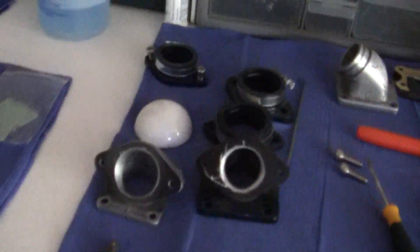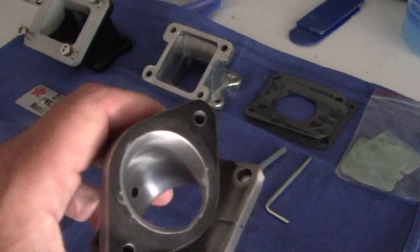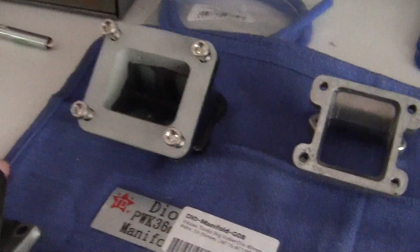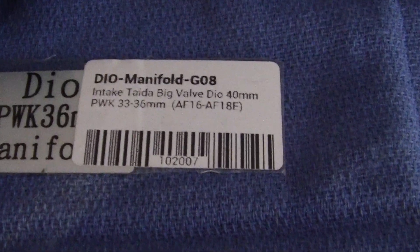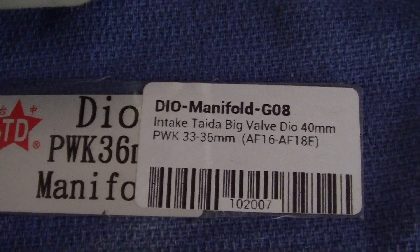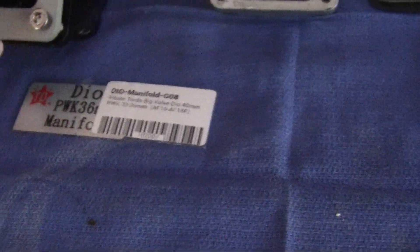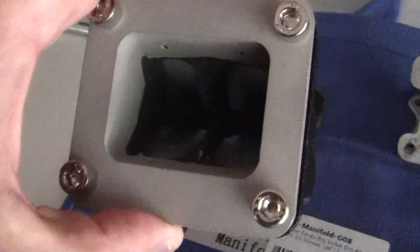I've got to put on the big intake here. This is the big intake for the 33mm Sedco. You can see it says Dio Theta Big Valve — that's the deal right there for that.